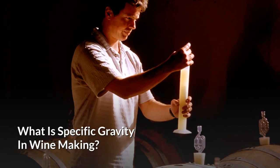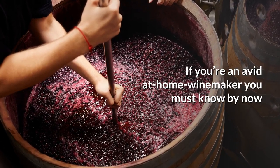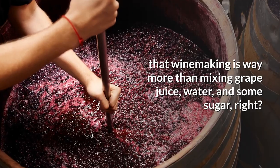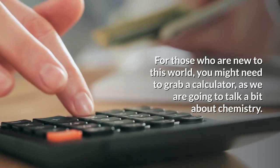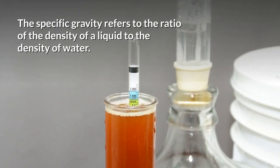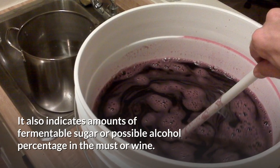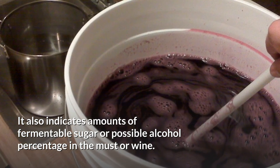What is specific gravity in winemaking? If you're an avid at-home winemaker, you must know by now that winemaking is way more than mixing grape juice, water, and some sugar, right? For those who are new to this world, you might need to grab a calculator, as we are going to talk a bit about chemistry. Specific gravity refers to the ratio of the density of a liquid to the density of water. It also indicates amounts of fermentable sugar, or possible alcohol percentage, in the must or wine.